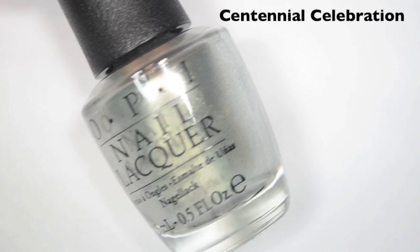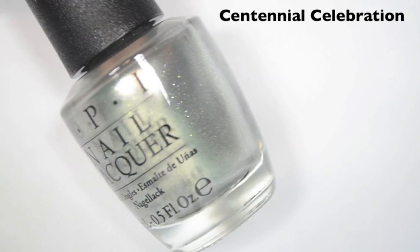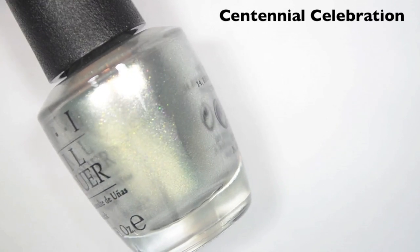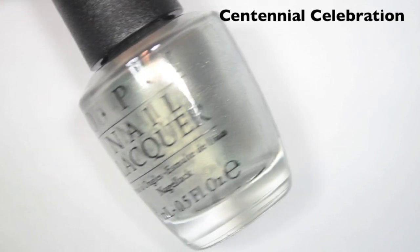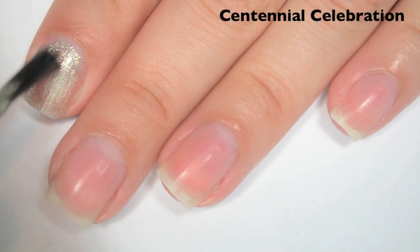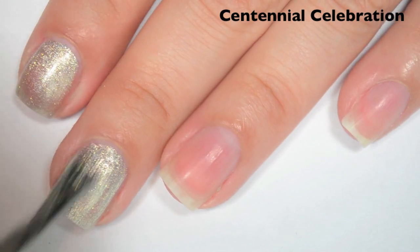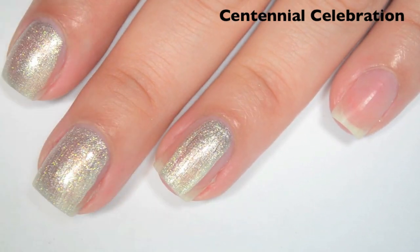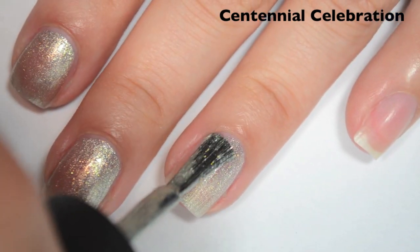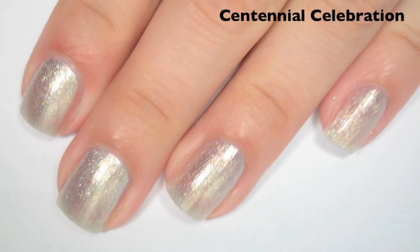The second polish is called Centennial Celebration and this is a metallic silver — it's almost like a foil. I would consider it more of a foil silver, but it does have some small sparks of gold in it, like some very small gold glitters. Here is one coat. This one is a bit sheer on the first coat and it's a little bit brush stroke-y as well. My polish has a couple bristles that are kind of running wild — I might have to clip those off.